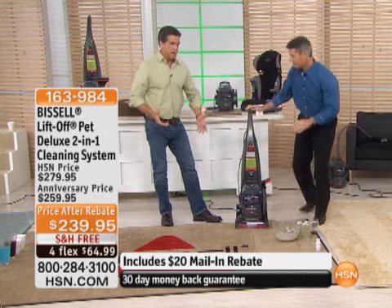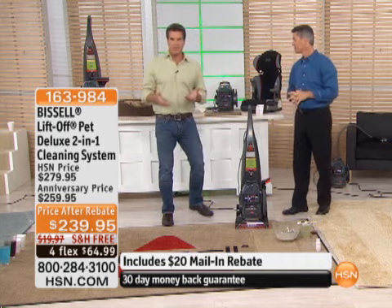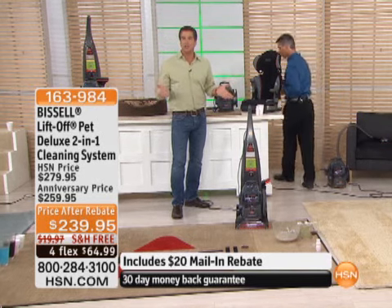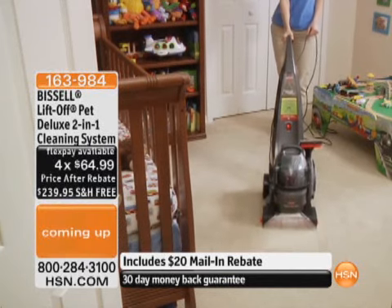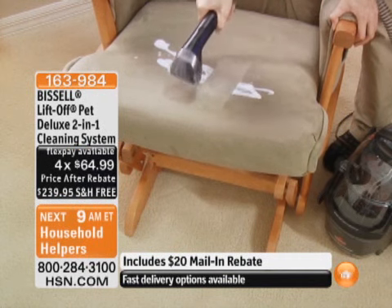Your carpet is a sponge — it soaks up odors and messes. Think about this: if you've got a baby and the baby spills milk on a car seat, you try to soak it up with paper towels, but all that does is get the surface. Now you've got milk deep in your car seat, or coffee deep in your car seat.